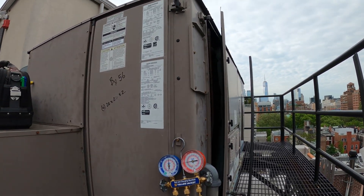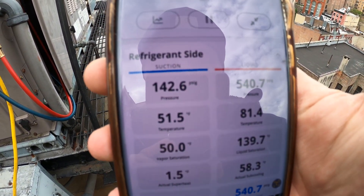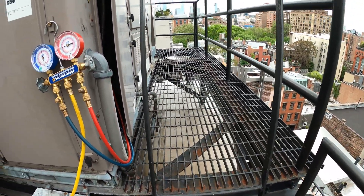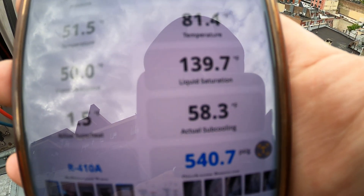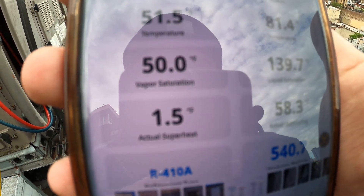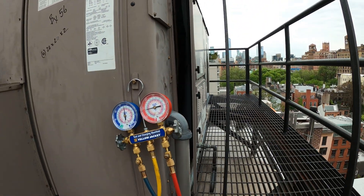We figured out the airflow issue in a previous visit and got it back online. But looking at the pressure readings — this is a 410A system — we had 142.6 back pressure with a 540-pound head pressure. That head pressure is super high. We had 58-degree subcooling and only 1.5 degrees of superheat, basically no superheat. Super high subcooling with a high head pressure is telling me the system is overcharged.